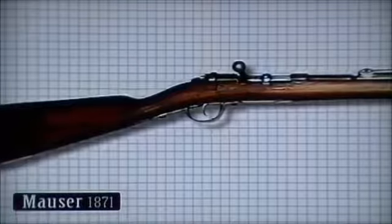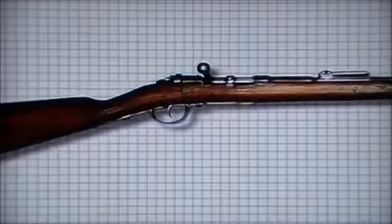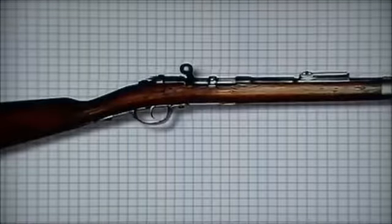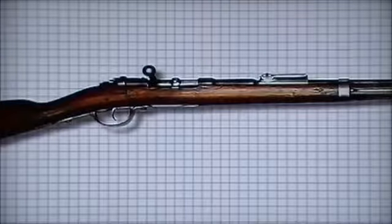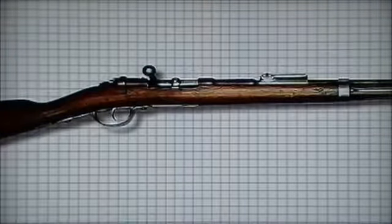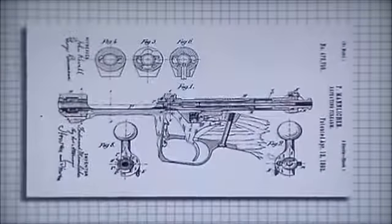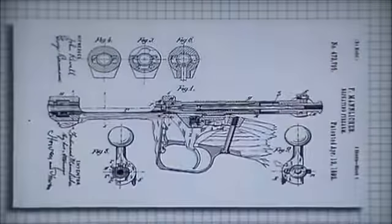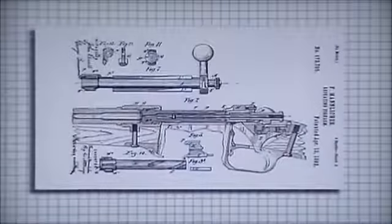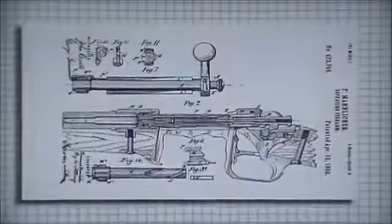In 1884, the German Army was the first major power to equip its foot soldiers with a magazine-fed rifle. They had modified their stockpile of 1871 Mausers into an eight-shot tubular magazine rifle. The bolt action was seen by most as the future of military firearms, and three distinct types of bolt action developed around the same time. The three principal types were the Mauser, the Lee-Enfield, and the Mosin-Nagant.